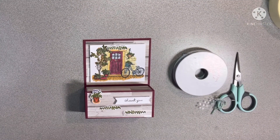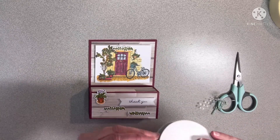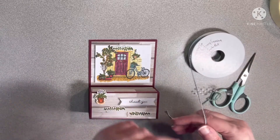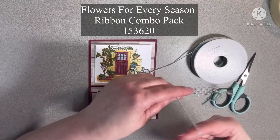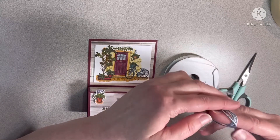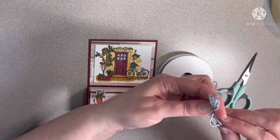Hey y'all, I had to cut back in here after I finished the video — I realized I forgot to add some ribbon. So I'm going to get this 'Flowers for Every Season' twine and add a little ribbon to this. Let me count out my lengths — one, two, three, four — that might do it. Let me see if I've got it even on both sides.